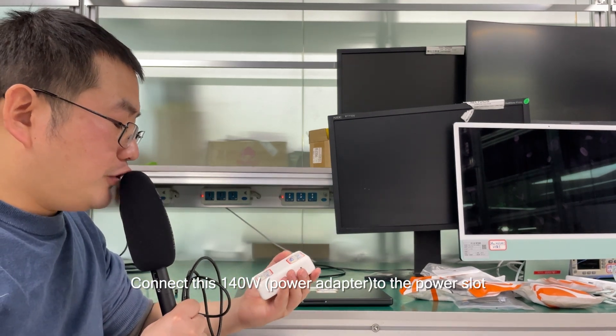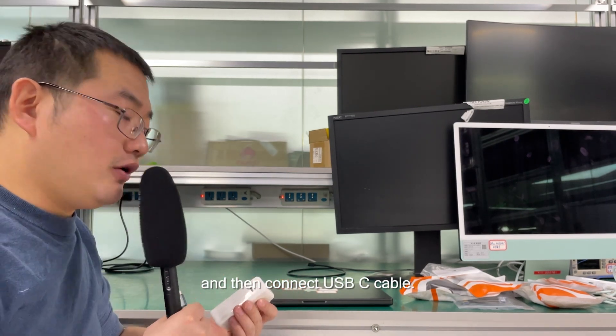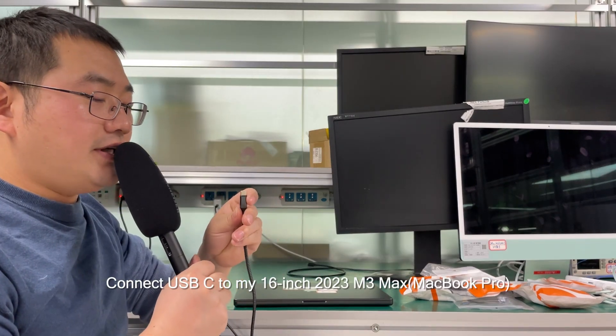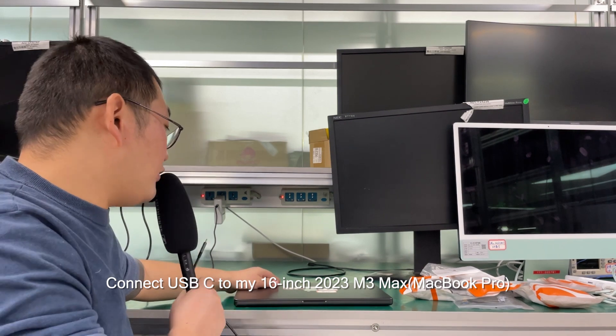Connect the 140W adapter to the power slot and then connect the USB-C cable to my 16-inch 2023 M3 Max.